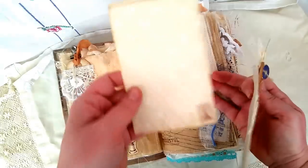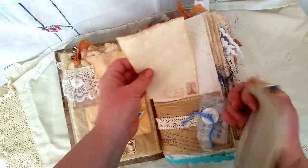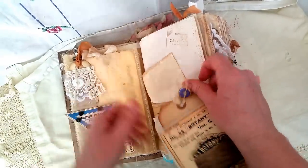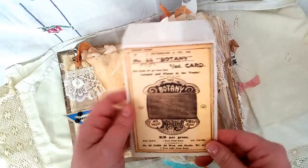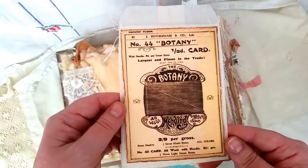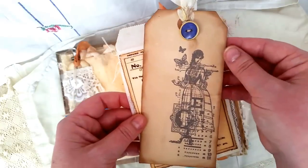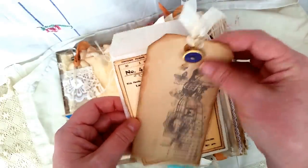That's just some notepaper out of a notepad for journaling. Then this glassine bag — I've sewn around the image that I got from Pinterest and that's been stuck onto the glassine bag. There's just a tag in here that I've stamped on and just a bit of a vintage button.